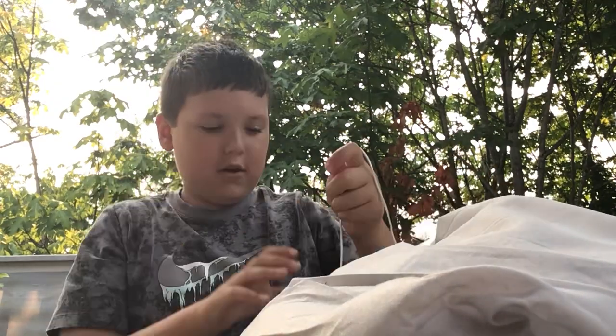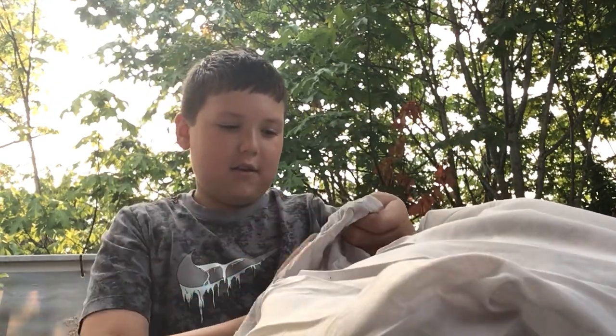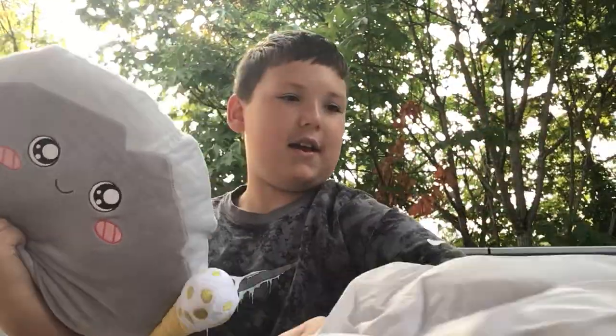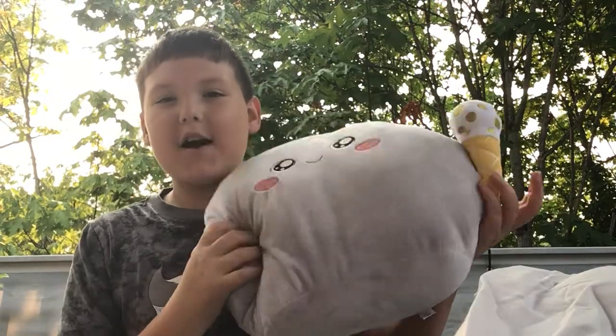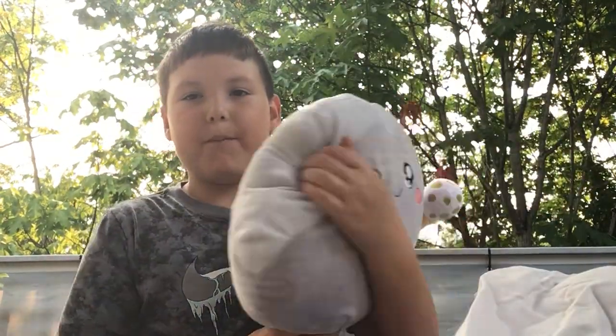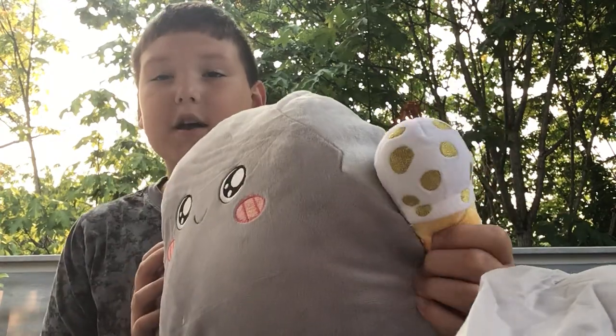You guys already know who it is. It's the one himself, the Thick Rocky. Look at Thick Rocky — he's got an ice cream cone in his hand. It says Rocky on the back.